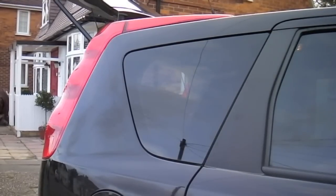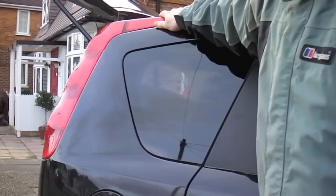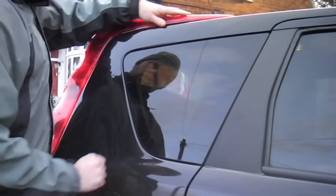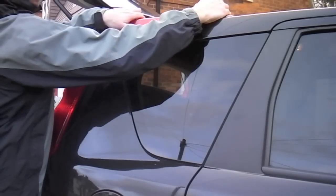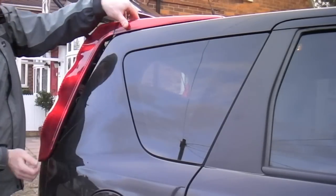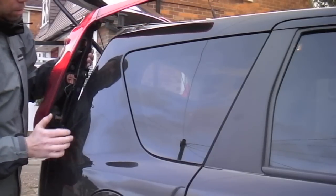There's a couple of different ways you can do it, but in essence I will remove it as one entire piece. What I need to do is slide all of this back towards me, like that, and it's separated from the body of the car.